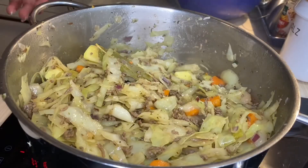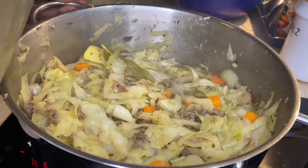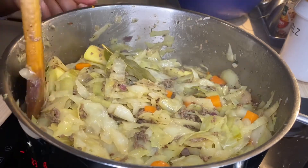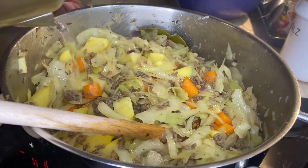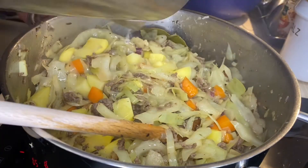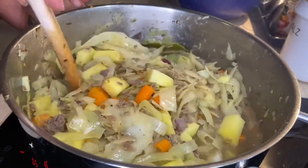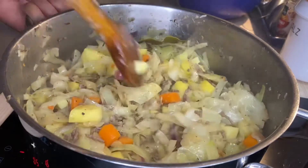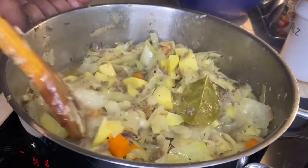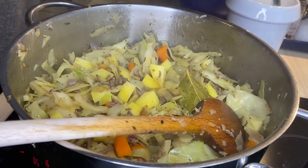Add the amount of water you prefer, and please make sure the water is already boiling so it doesn't slow down your cooking process. Stir it and let everything cook for 15 minutes.